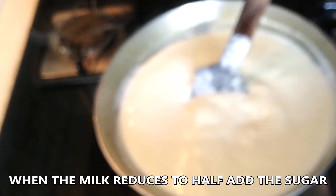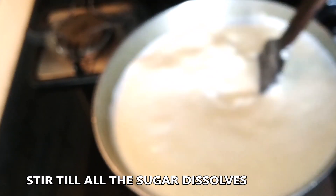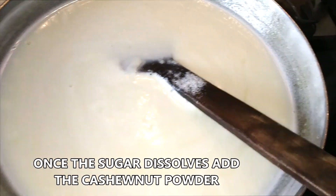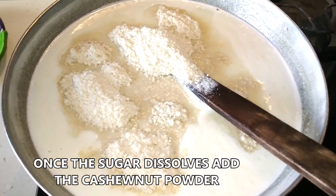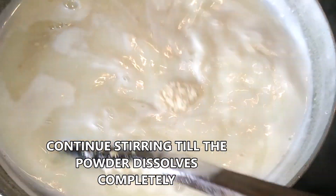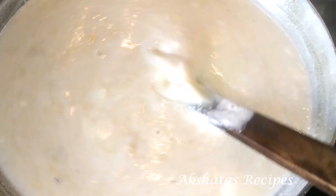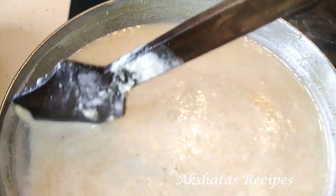This recipe does require a lot of patience and a lot of elbow grease — really working out your hands. I've added the sugar after my milk has reduced to half, and we are going to stir till all of the sugar dissolves. Once the sugar dissolves, we're going to add the cashew nut powder. So this is just a three-ingredient recipe. All we have to do is keep stirring on a low to medium flame with our wooden spoon.